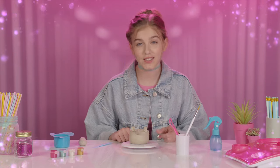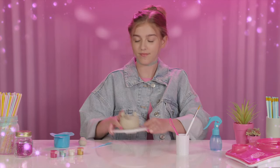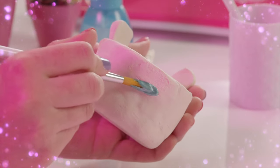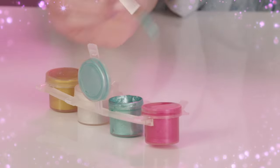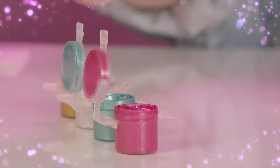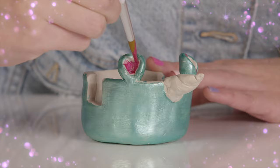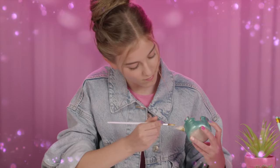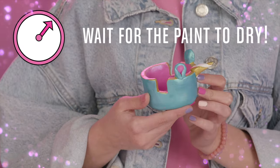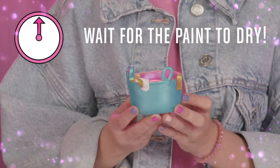Wow, this looks amazing. Just wait until you see it painted. But first, it has to dry overnight. Luckily, I started another one yesterday that I'm going to show you the last few steps with. Once it's set, I can just choose my colors and then paint away. You can put this paint on nice and thick.